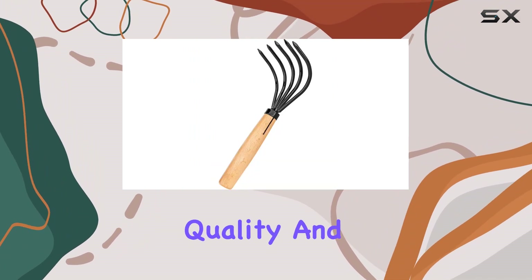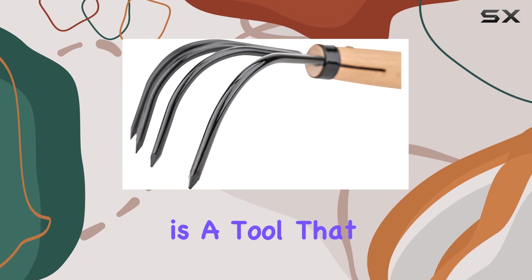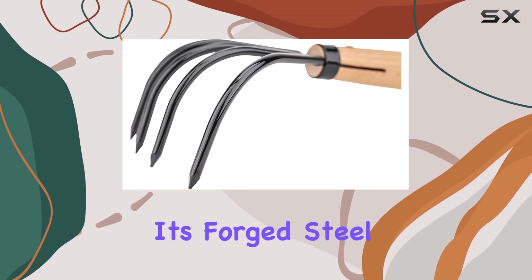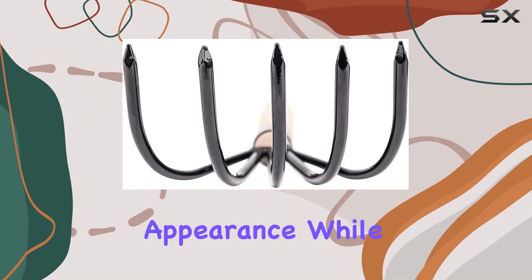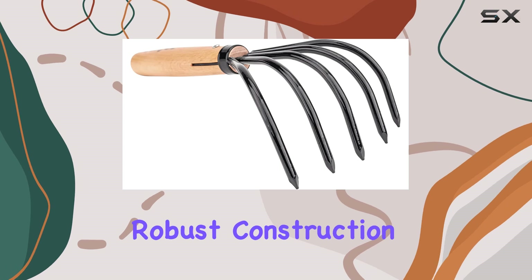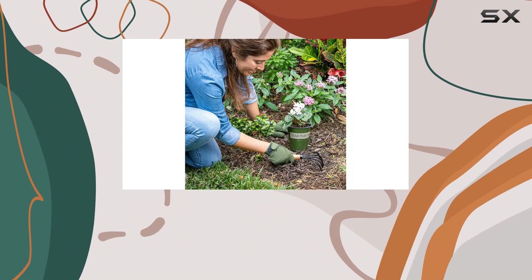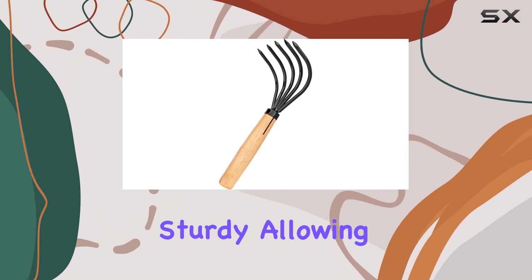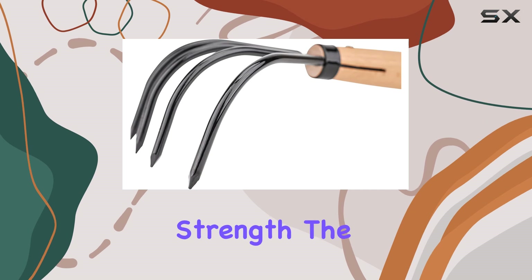For those who appreciate quality and tradition, the Nisaku NJP 555 embodies both. Its forged steel black finish gives it a sleek, professional appearance, while the combination of wood and iron material speaks to its robust construction. Weighing in at just 0.49 pounds, it is lightweight yet incredibly sturdy, allowing for easy maneuverability without sacrificing strength.